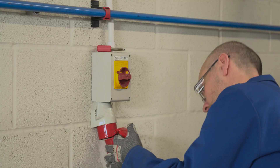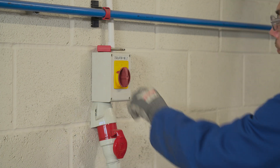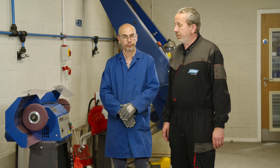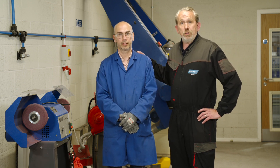Now the wheel is mounted and all guards are in place, it's time to switch on the machine. Remember, always step away to the side on first startup. So there's how to mount a bench wheel on your bench grinder. Thank you very much Steve.